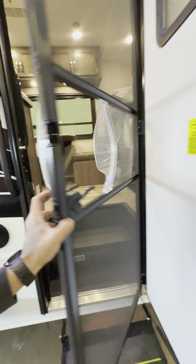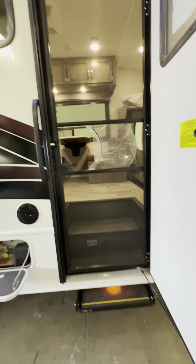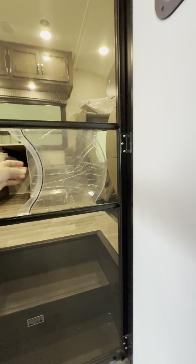Power step — when you open your screen door it comes out with it. This is so you have a screen door so no bugs or anything gets in.